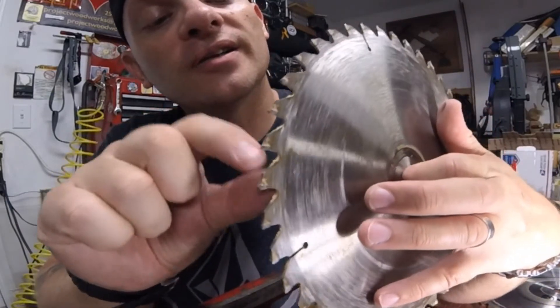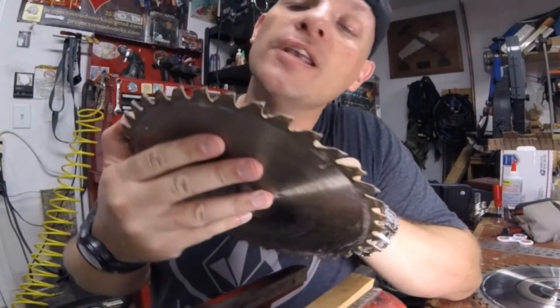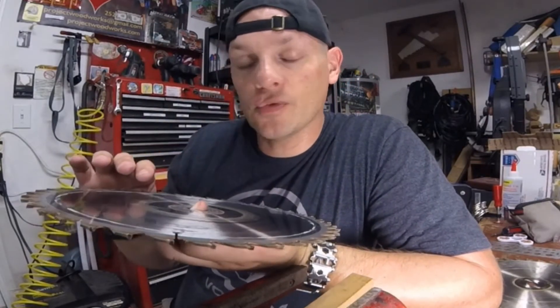You can see the buildup of sawdust and pitch and just the wear and tear on this blade — it is just nasty looking. On the table saw blade, same thing — I was having to push wood way too hard, and I was not getting good results. There was excessive splintering and in some cases even burning on the wood itself because of all the friction, so I was doing a whole lot more work than necessary.